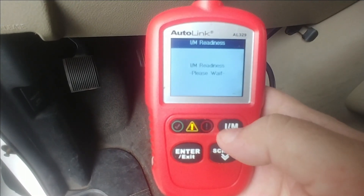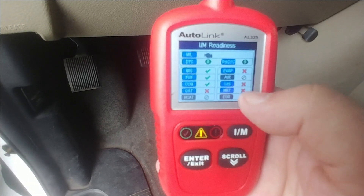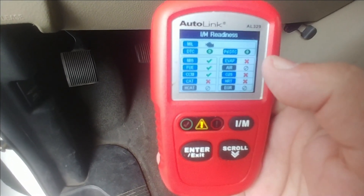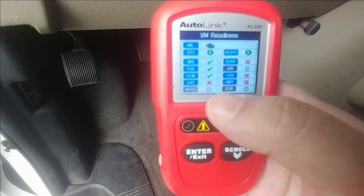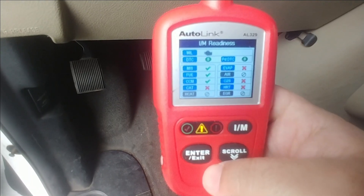If I hit IM monitors again, we're going to see that a bunch of the monitors are not ready — they actually have an X through there, like the EVAP, the catalyst, and some of the components. Let me show you guys the difference now.